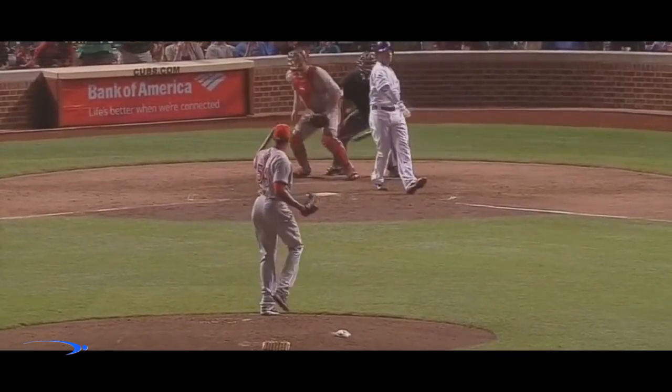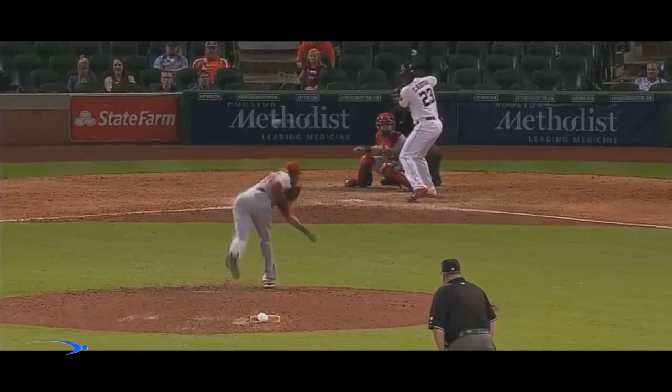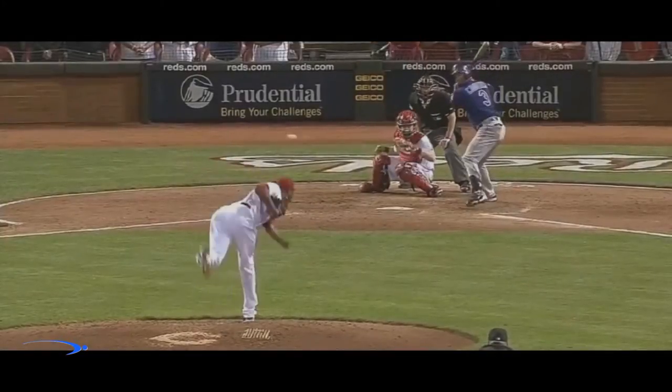Hey guys, welcome back to ProSpeed Baseball. We're back with Aroldis Chapman and we're breaking down his mechanics piece by piece to show you how he efficiently and effectively uses each one of these pieces to maximize velocity. Let's get started.